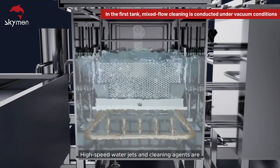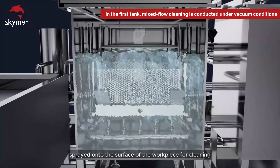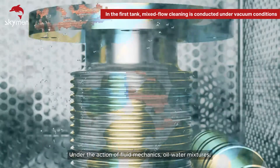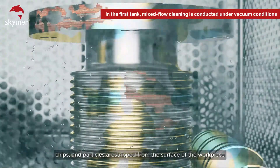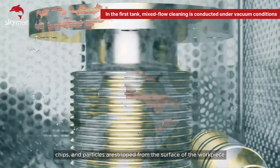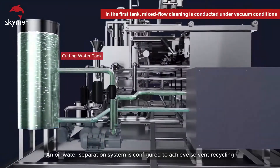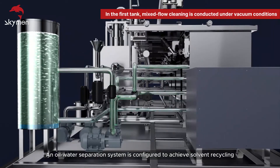High-speed water jets and cleaning agents are sprayed onto the surface of the workpiece for cleaning. Under the action of fluid mechanics, all water mixtures, chips, and particles are stripped from the surface of the workpiece. An oil-water separation system is configured to achieve solvent recycling.